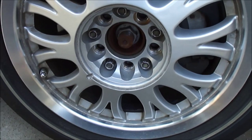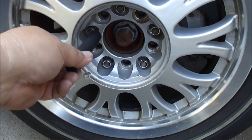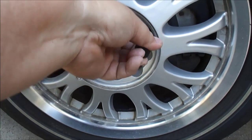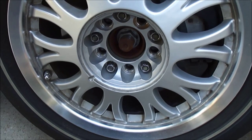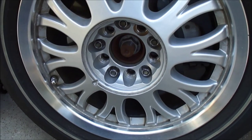The Cadillac has a security lug wrench adapter so you can't just park your car and have someone take your tires. We're going to use that with an air impact and get this first tire off.